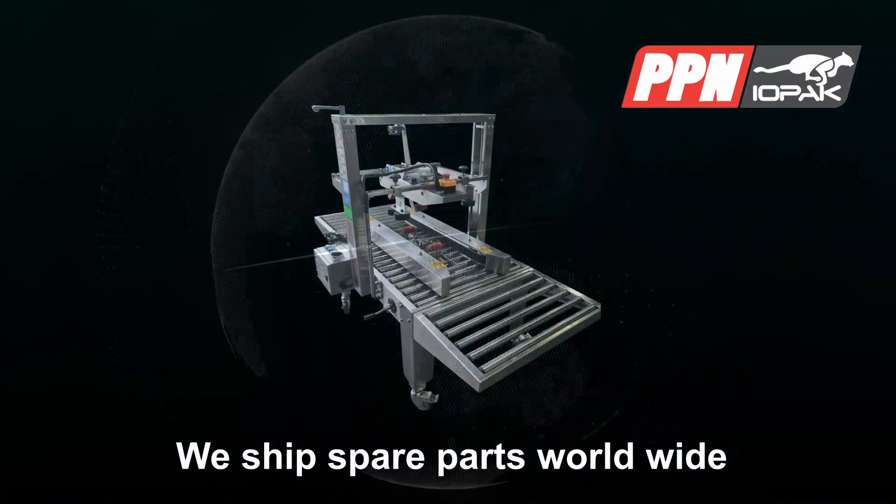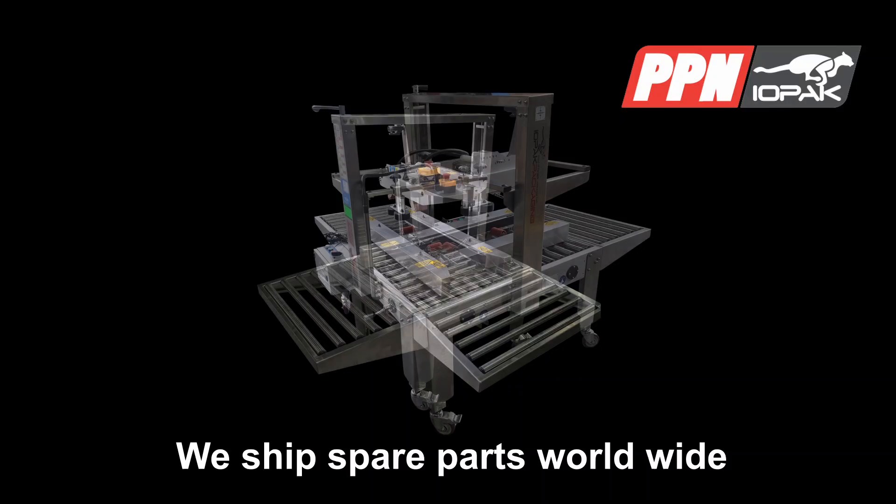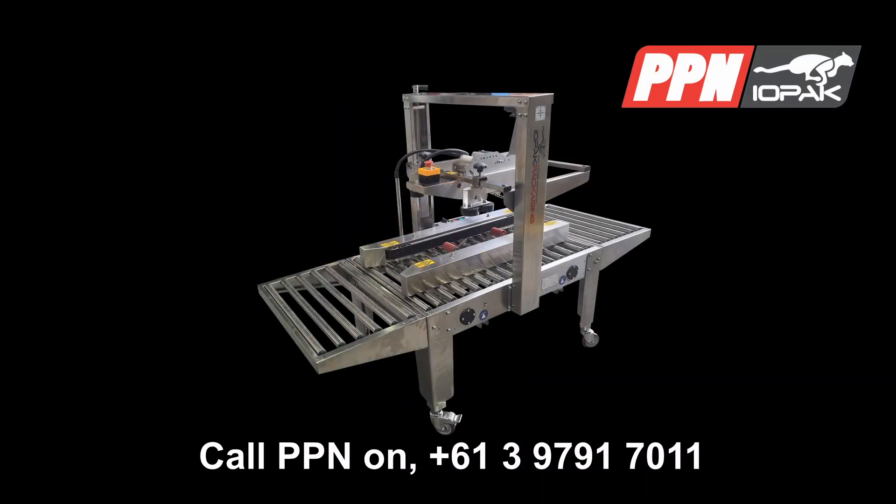For more information on our full range of processing and packaging machines, call PPN at +61 3 9791 7011 today.